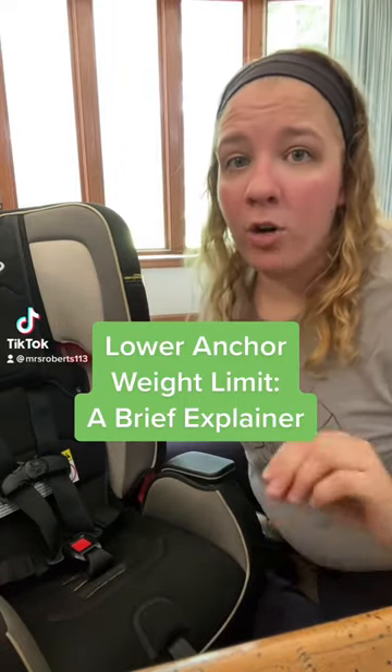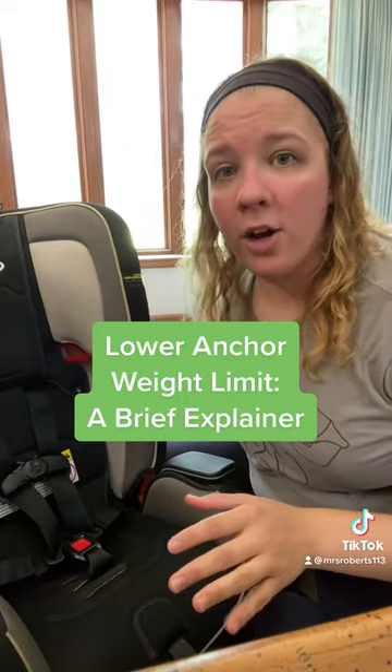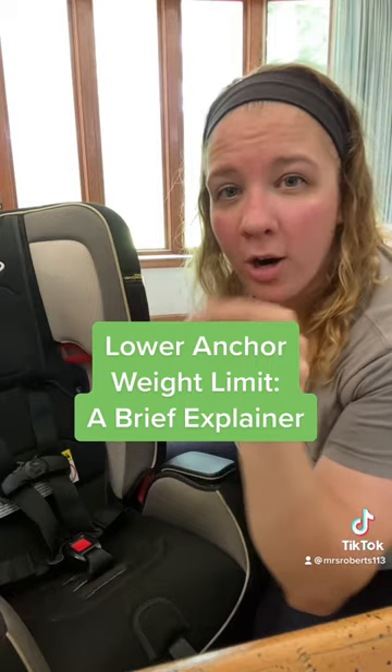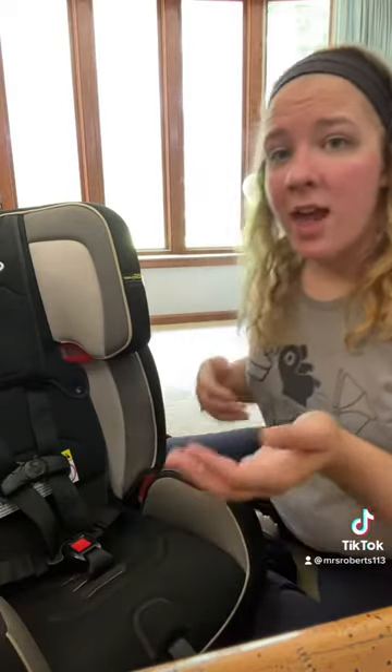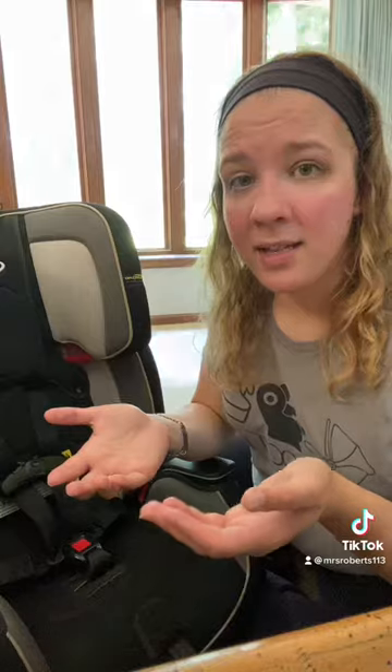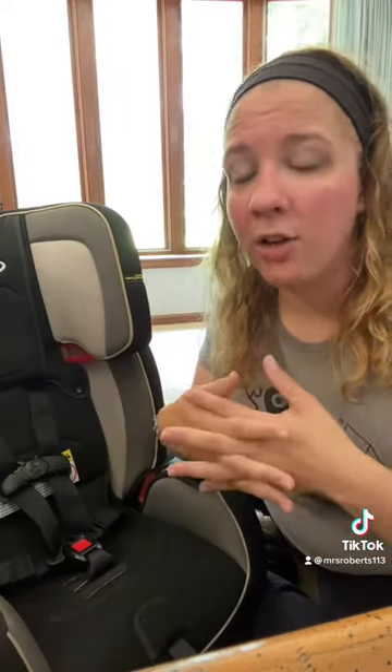Lower anchor weight limit crash course. When we say lower anchors, we're talking about those little metal bars in your vehicle seat crease that you use to install a car seat. Those little metal bars have a weight limit of 65 pounds. That includes the weight of the car seat plus the weight of the child — the two combined cannot exceed 65 pounds total.